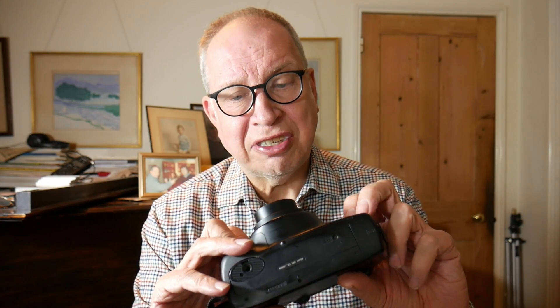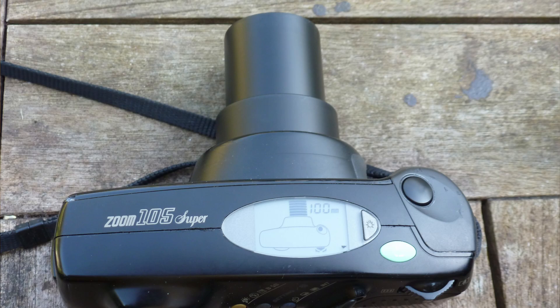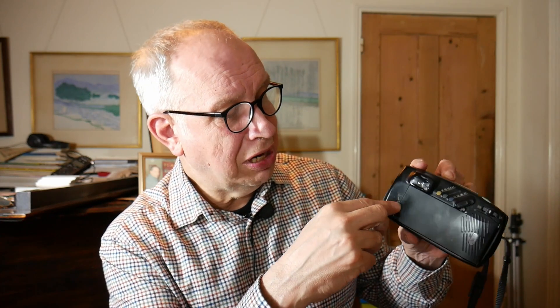Compared to later compact cameras you can see how large it is, partly because of the features it has and the lens technology still had some way to go. We have a 38 to 105mm lens, and there's a nice display on the top with a light on it as well. On the back you have the zoom control — you can zoom all the way out to 105mm, and that is linked with the viewfinder. There's a firm control on the back, and what I really like is that the LCD shows you the focal length you've actually got.